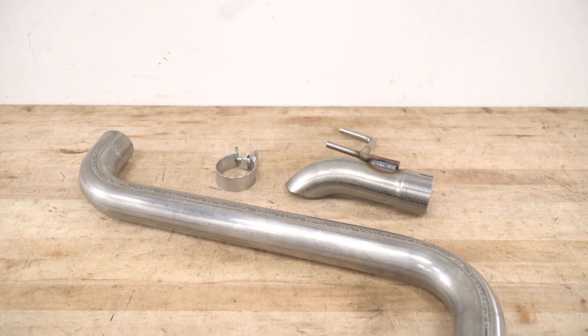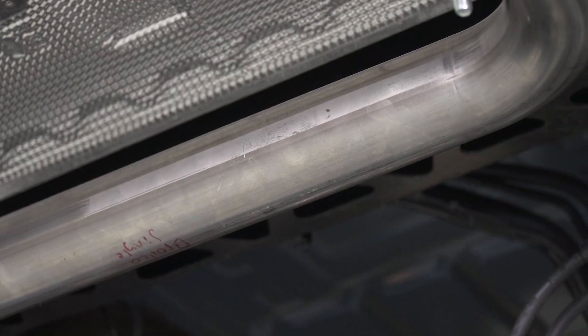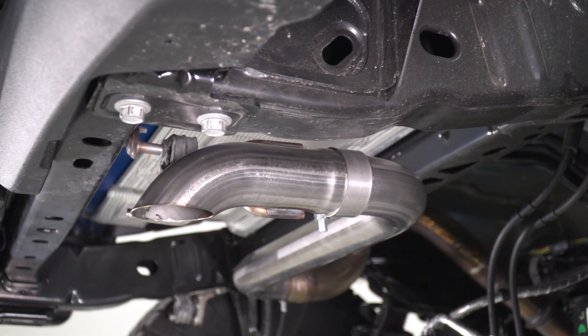If you like everything about the MRT here but maybe wish it wasn't as loud, you can also find the trail-rated axle-back from MRT. That is going to include a muffler and will help keep sound levels a little bit more in check compared to this screamer. Also worth noting — this system will also fit your 2.3-liter four-cylinder EcoBoost Broncos as well.